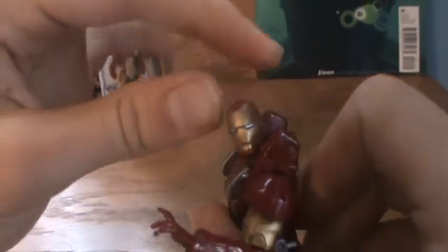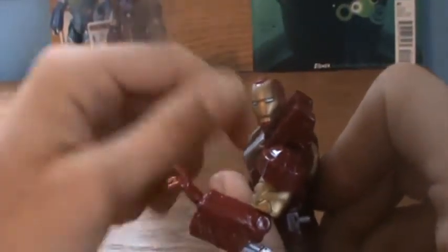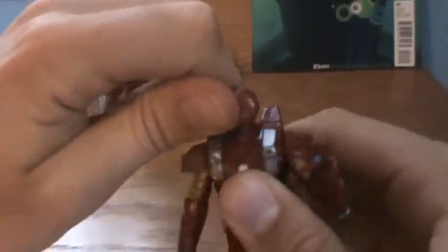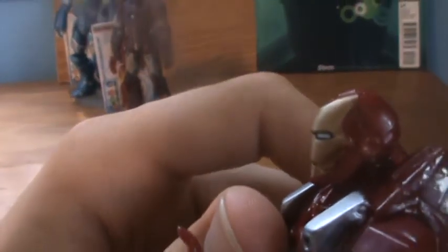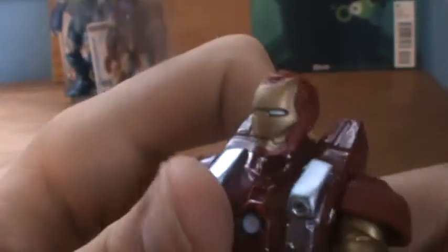The head can't turn farther than this — and let's be practical, it doesn't need to — but it gets stopped by those shoulder pieces. It doesn't really look up and down very much, just enough. The head, looking at it, does have a classic movie look.